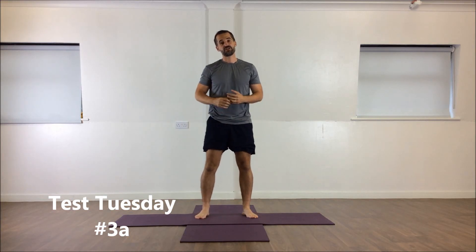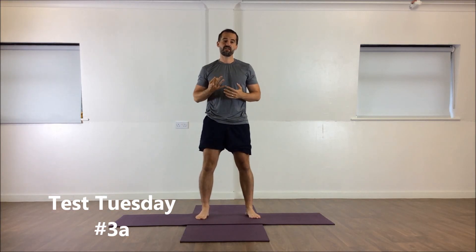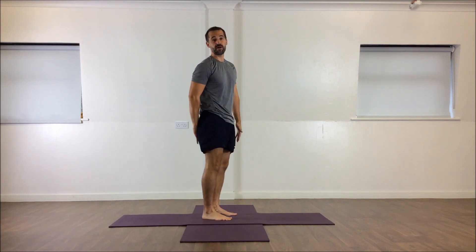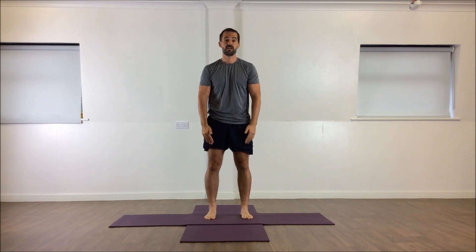Hi, it's Matt. It's Test Tuesday and this is Test 3. We're specifically going to look at the muscles on the back of your body, and specifically we're going to look at your hamstrings. This is a particular area I'm working on over the next 12 weeks, trying to increase my ability to reach towards my toes, and it is just a reach test.